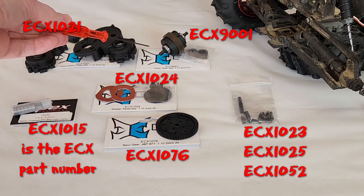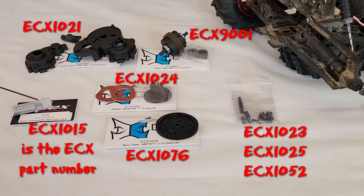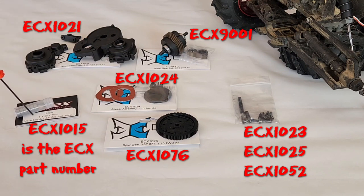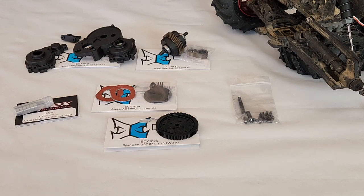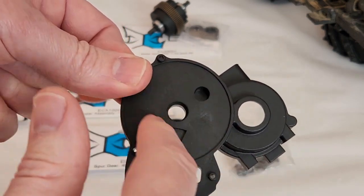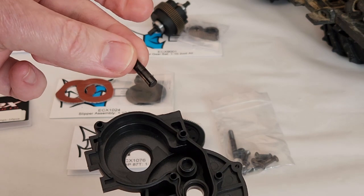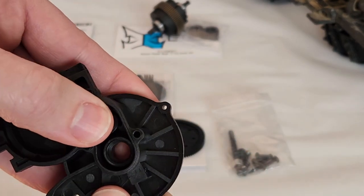I've got all my parts now so I can rebuild the transmission. I have the transmission case set, the new metal gear set, the spur gear, the slipper assembly, and the ball bearings. These aren't the ECX ball bearings — these are ones I got from Apex Products, they're the same size as the ECX, just bearings I had from something else I fixed. We've also got our parts saved from the old transmission. First thing I'll do is put the transmission case back together. We're going to start with the half of the transmission case that the motor mounts into. We've got our pin — this fits in here, kind of snug — make sure that's pressed in all the way.